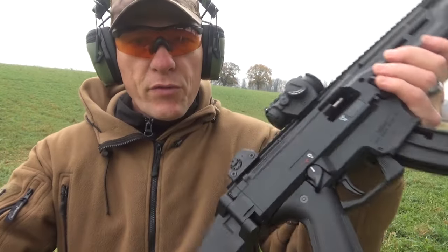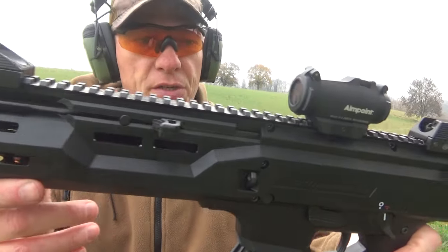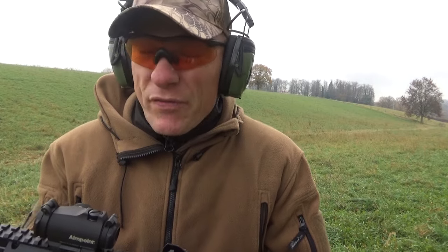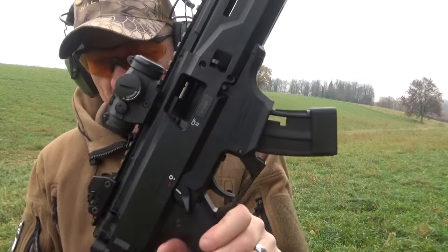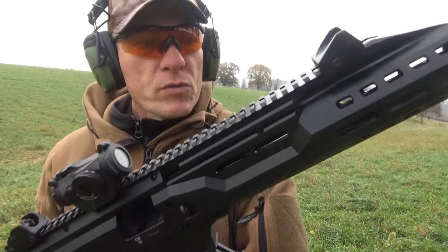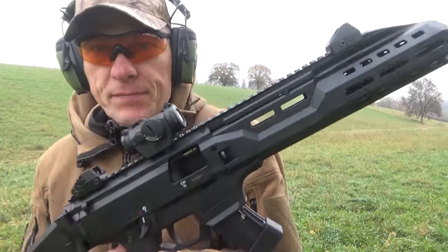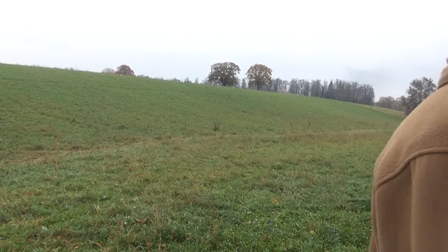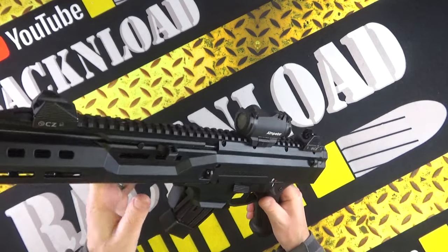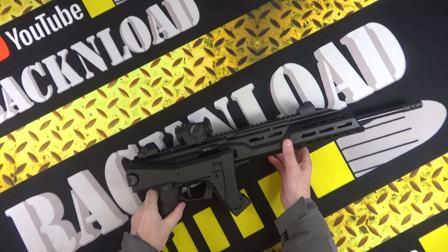The CZ Scorpion Evo 3 S1 has worked very well — no issues using a variety of ammo, including subsonic hollow points that can usually be quite finicky in a semi-auto. A lot of ARs I know of won't run some of the ammo this thing has run, so quite impressive. We'll get it back on the table and talk more. See you back in the rat cave with the CZ Scorpion Evo 3 S1 after some serious testing.